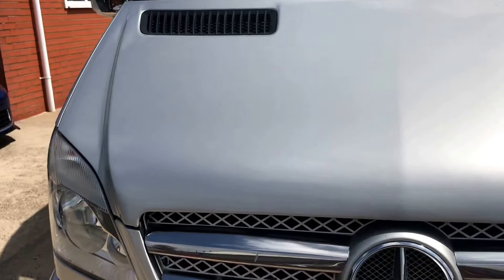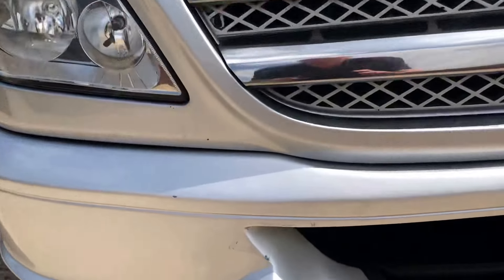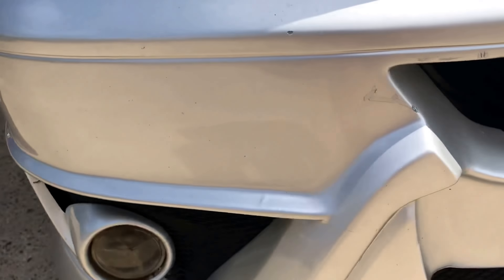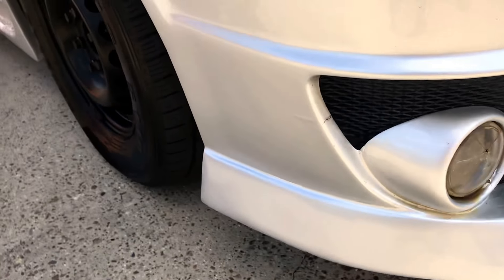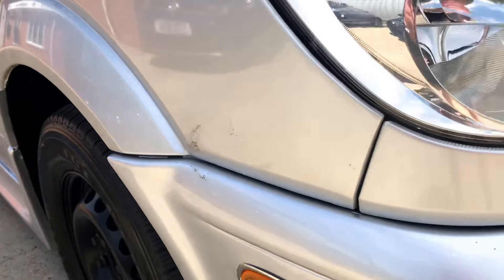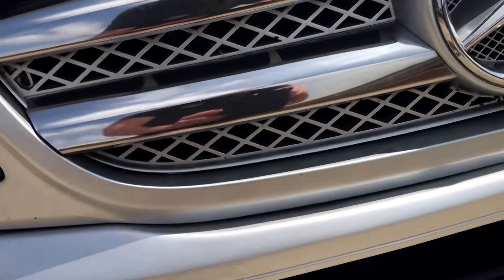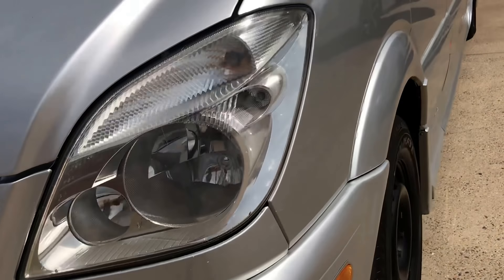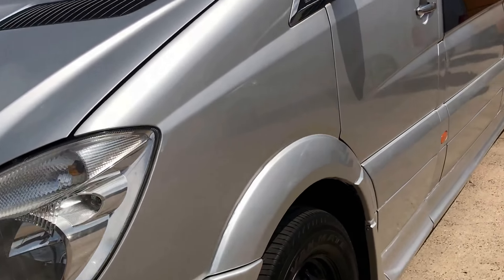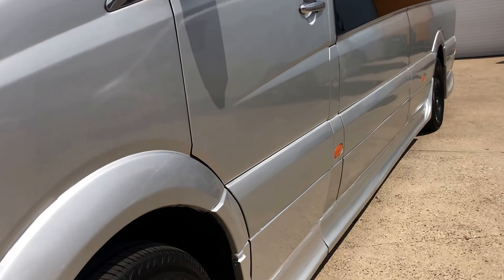Nice bright silver paintwork. As mentioned in the advert, there are a few bits on the bodywork that would just benefit from a bit of tidying. The front bumper has some chips and marks around it from the fog lamp glass, and there are some stone chips in the front grille as well — to be expected at 126,000 miles really.